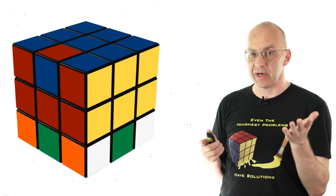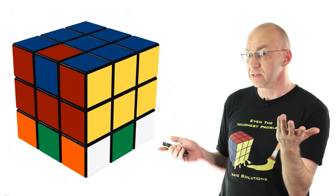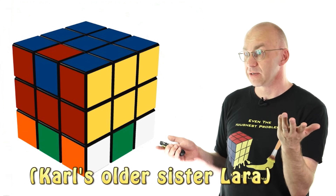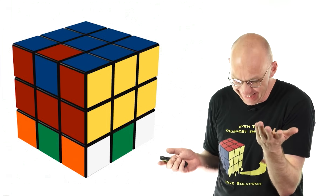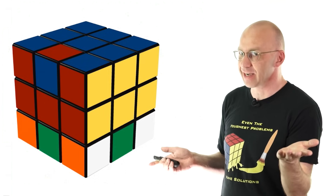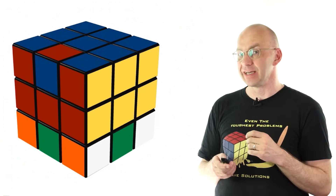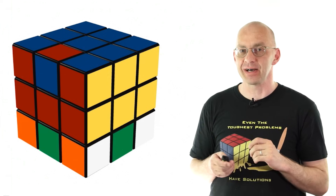And what does it do to the bottom part? Carl, what does it do to the bottom part? It fixes it. Exactly — it fixes the bottom part. Very good.